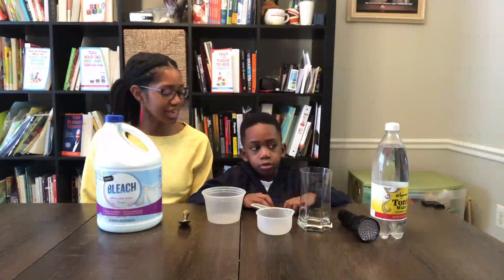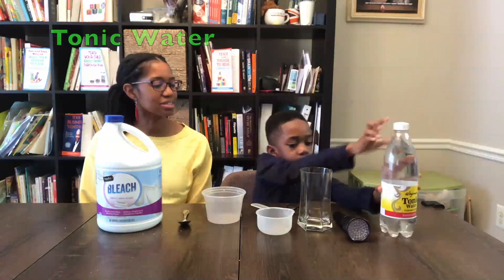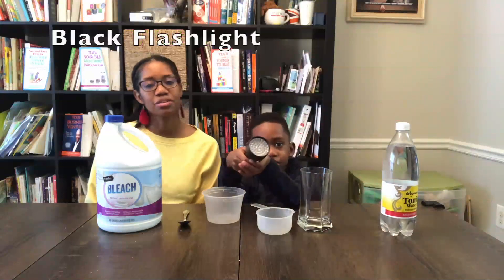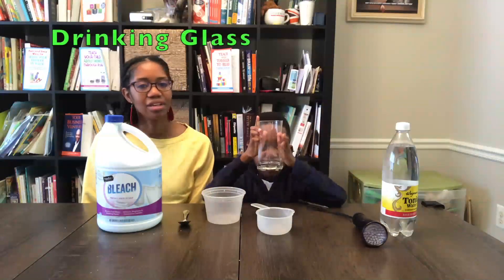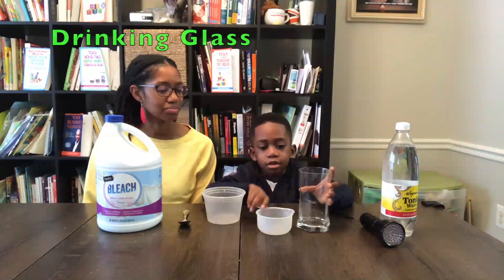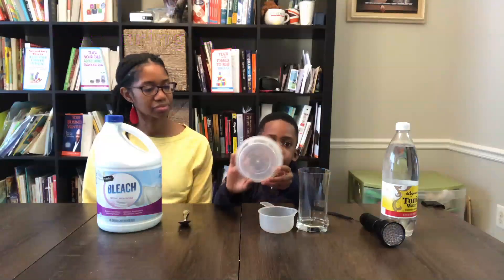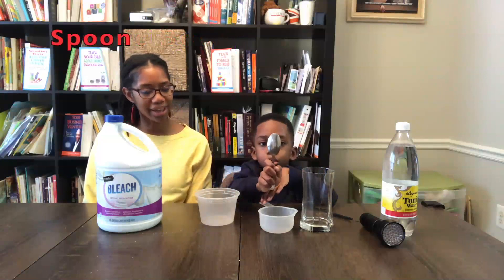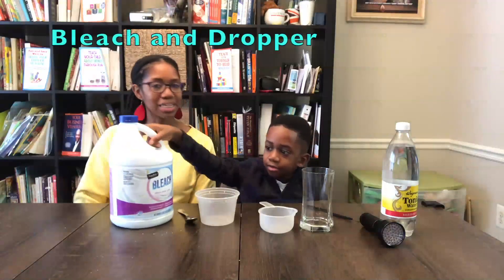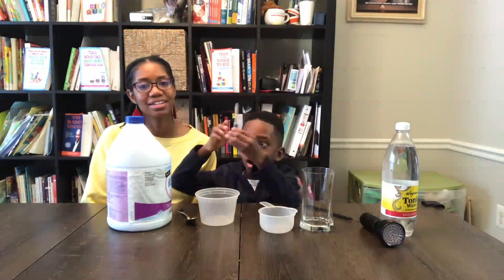Alright, so Corbin, what do we need? We need tonic water. Alright, tonic water. What else? A dark light. Yeah, so that's a black light. Alright. A glass cup. Yeah, we got a glass there. What else? That's a measuring cup. Alright. A cup. This is a plastic bowl. Plastic bowl. Alright. A spoon. A spoon and... Bleach and a dropper. Yep, bleach and a dropper. Alright, so let's get started.